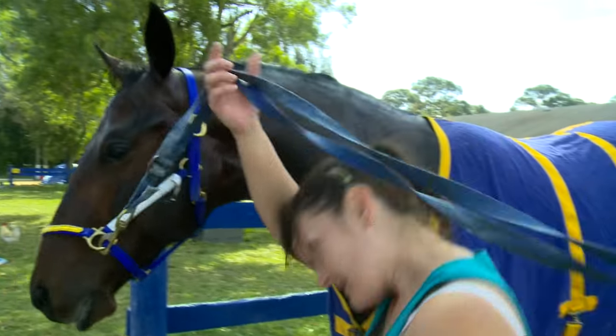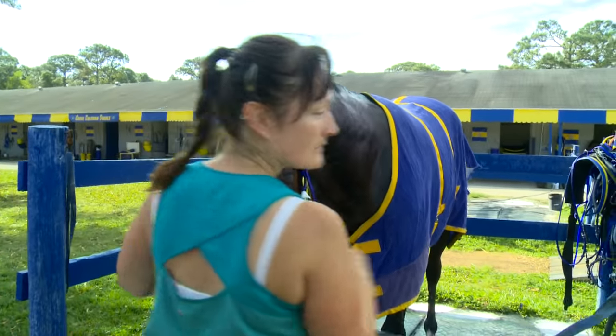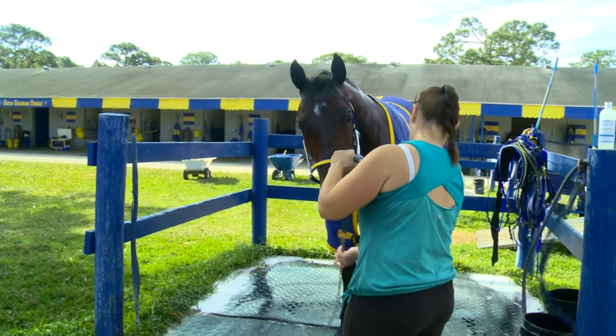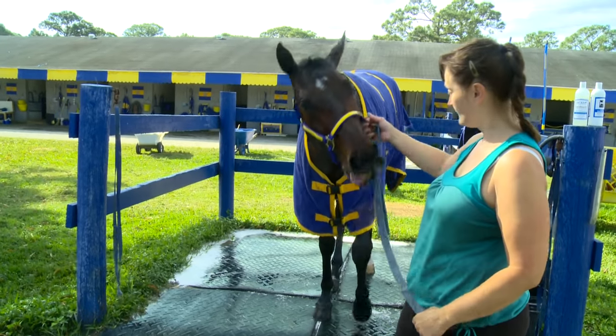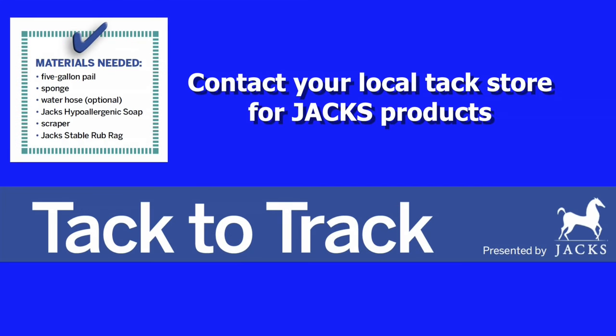He's all done with his bath now, and she's going to take him back over to his stall and he'll have some water and hay and cool out. He's all done until we put him away later this afternoon. He'll have probably about two hours that he can just relax, eat hay, drink water, and then he'll come out and get put away later on this afternoon.